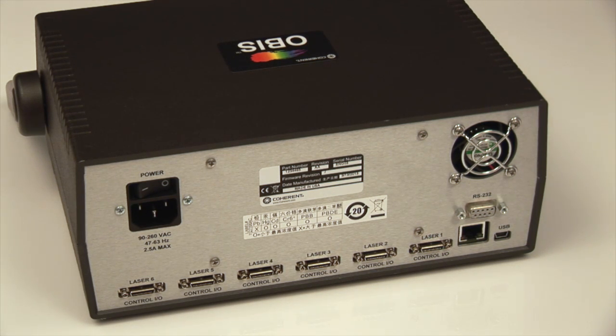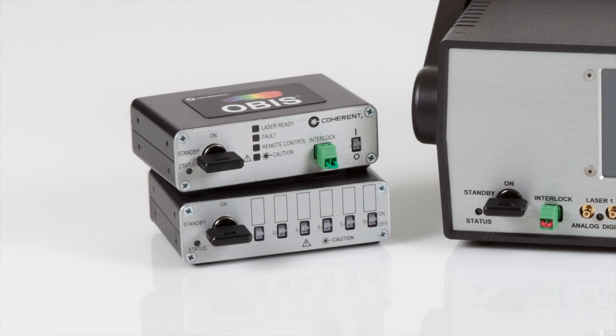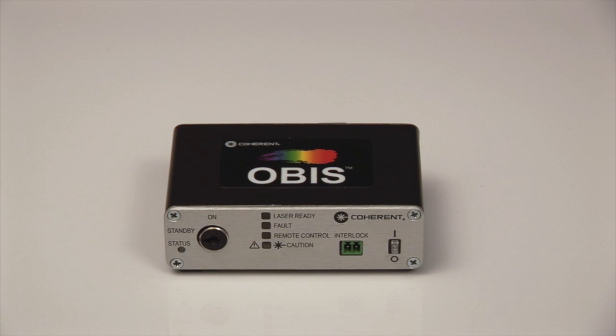Included with the OBIS Scientific Remote is software that runs on a PC and can duplicate the controls you see on the front panel. The OBIS is a smart family of lasers in that the controller is integrated into the laser head, but with any smart laser there is a lot of control that can be offered remotely through the single SDR cable that OBIS provides.